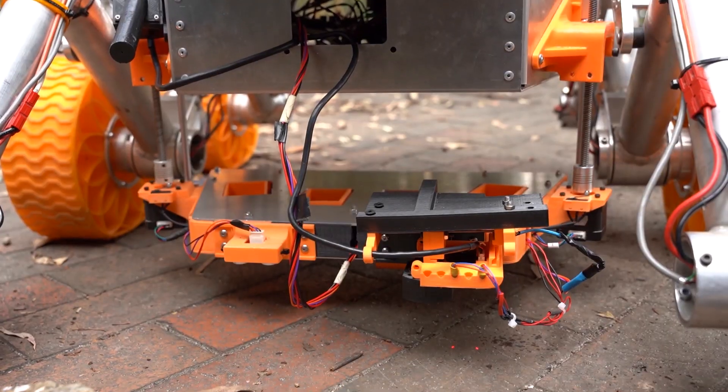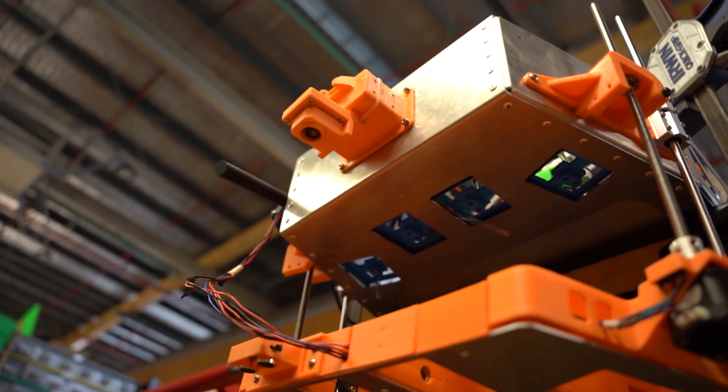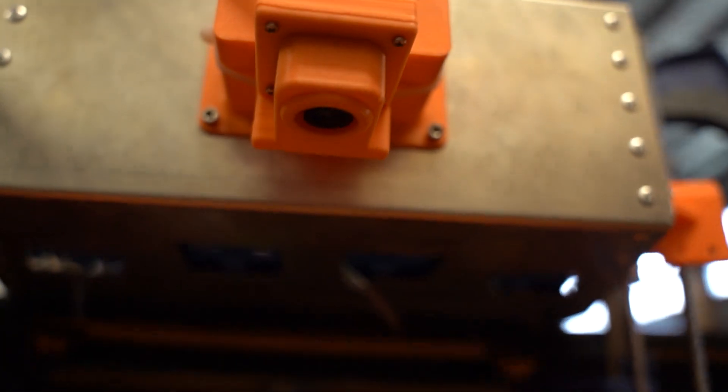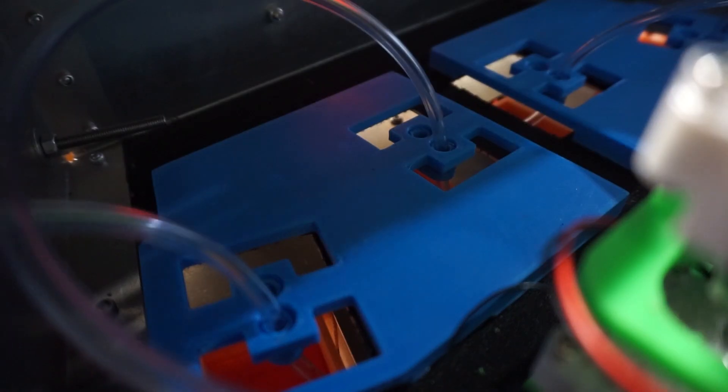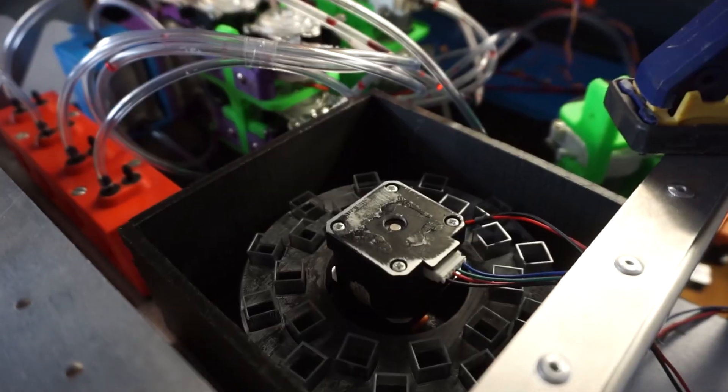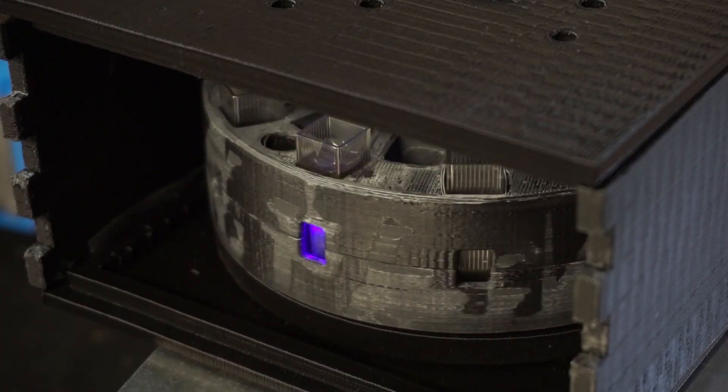The 2021 Scientific Payload Joey utilises a linearly actuating platform with scoops to collect up to four unique samples during the science task. Integrated cameras and a distance sensor allow precise alignment of systems to ensure consistent sample volumes. Once samples are acquired, two biochemical assays and a purposeful photospectrometer will perform in-situ life analysis by investigating protein and enzyme activity.